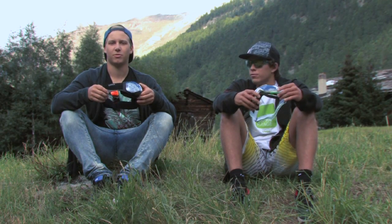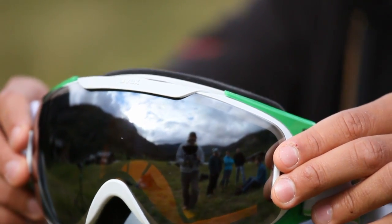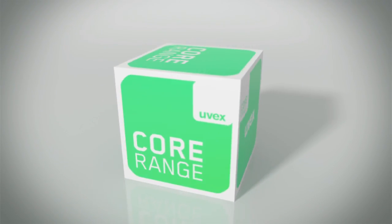The 9 Recon Ready goggle is such an awesome piece of kit, and I'm looking forward to next winter already.